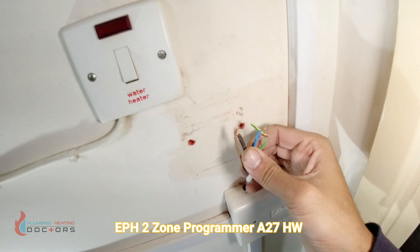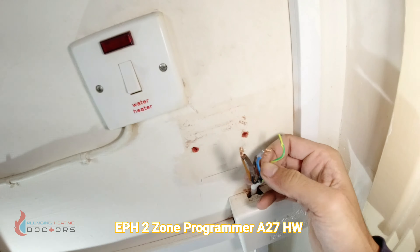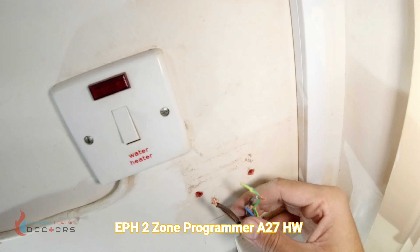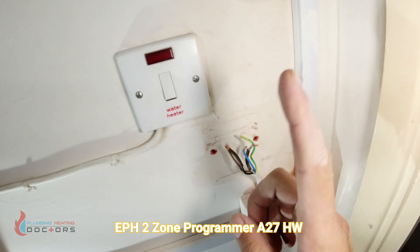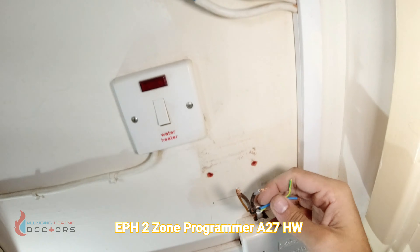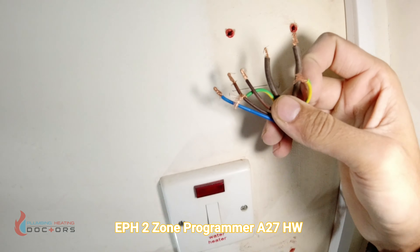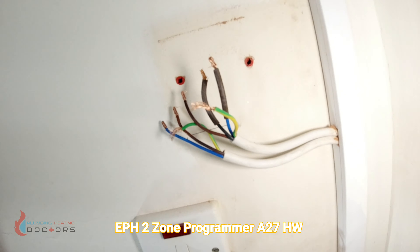We're also fitting a wireless room thermostat, which is a Combi Pack 3. We have already covered a video on the installation of one of these — a link will be up above somewhere around here — but in the meantime we're going to concentrate on fitting the two zone programmer.